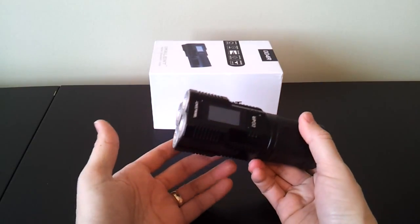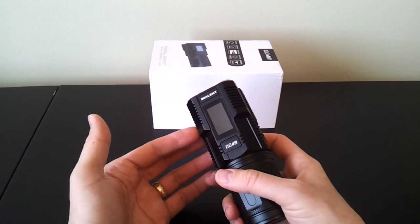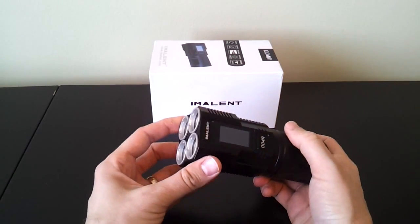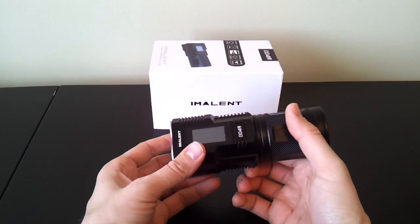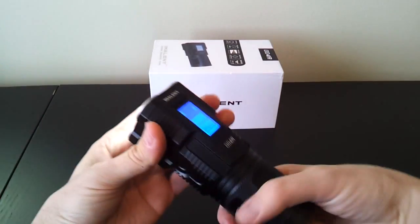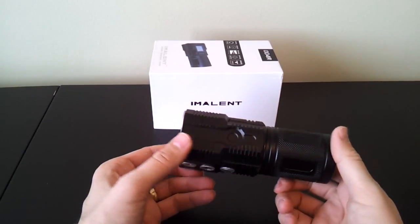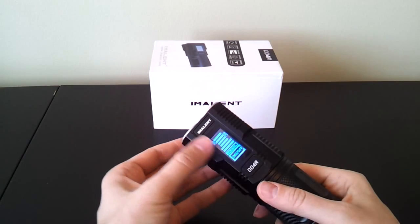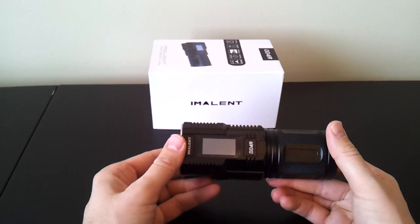Obviously there will be a standby current when the light is sitting in standby mode, which is higher than when fully off. The nice thing is that because of the anodized threads, you can just turn the body relative to the head one quick turn — the contact is physically cut and there should be no standby current at all. When you reconnect, the display first comes on as it establishes connection, and then the light functions as you would expect.